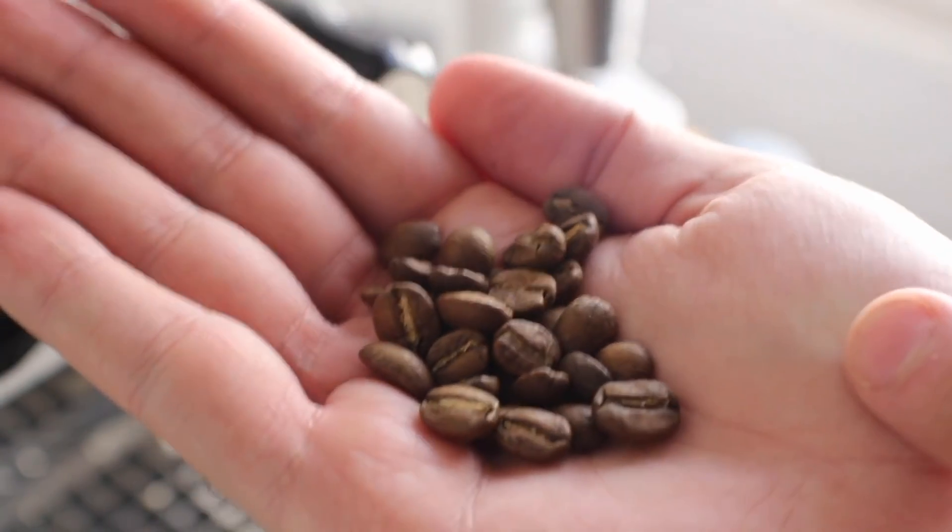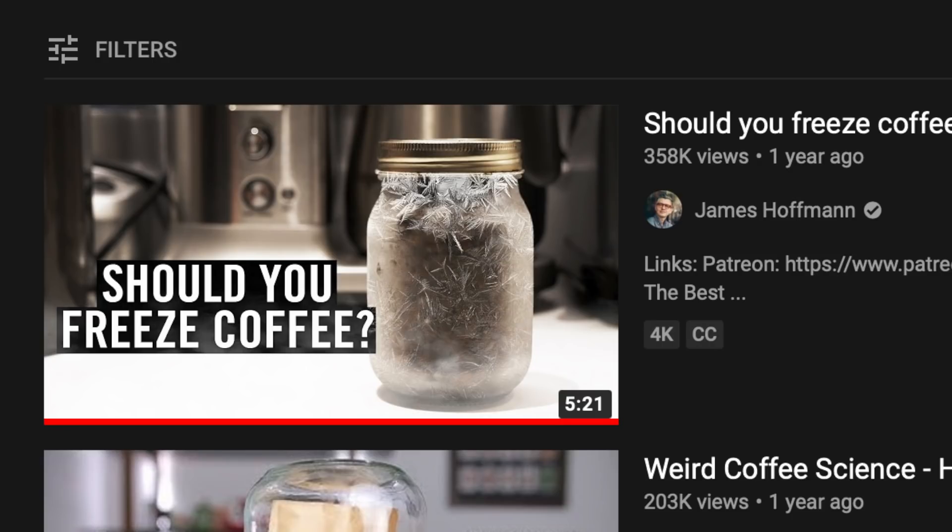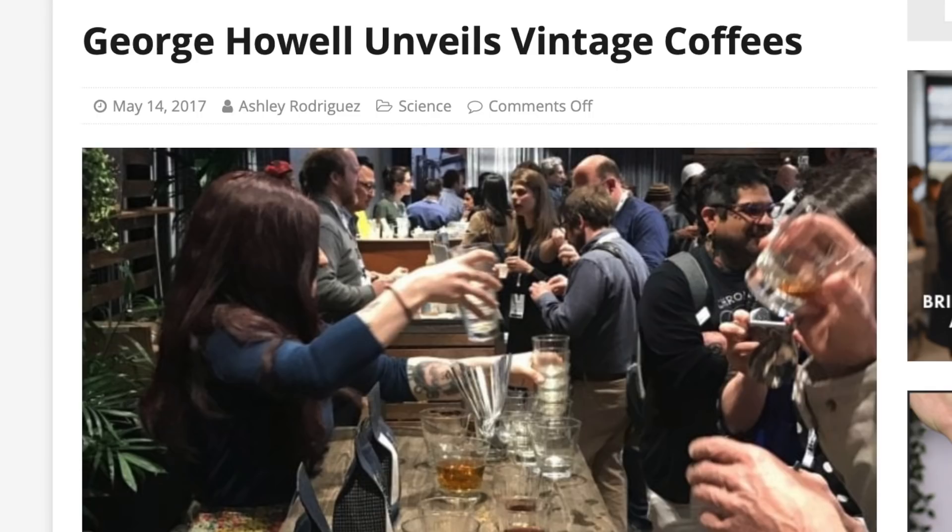In my experience, at least up to one year, freezing coffee works pretty well - I've seen it with my own two eyes and tasted it with my own 10,000 taste buds. You can also refer to James Hoffmann's video on the subject, or the undisputed king of freezing and vintage copies, the legendary George Howell.